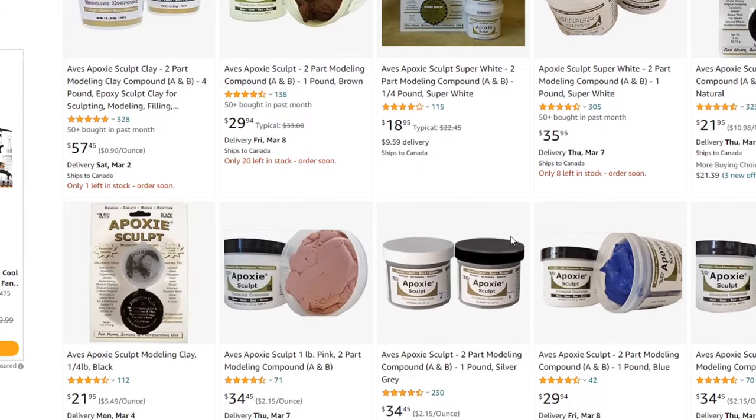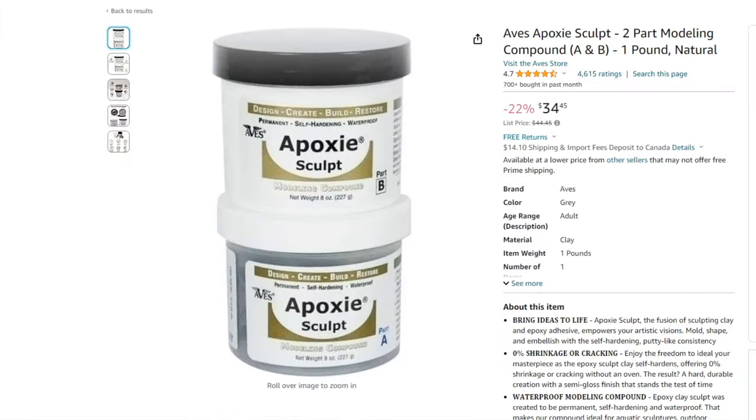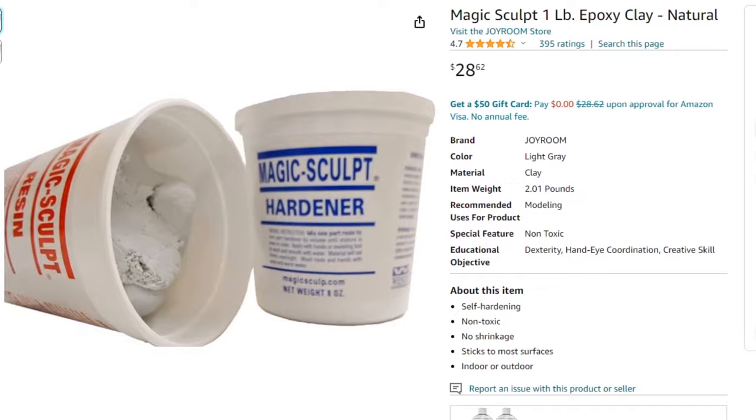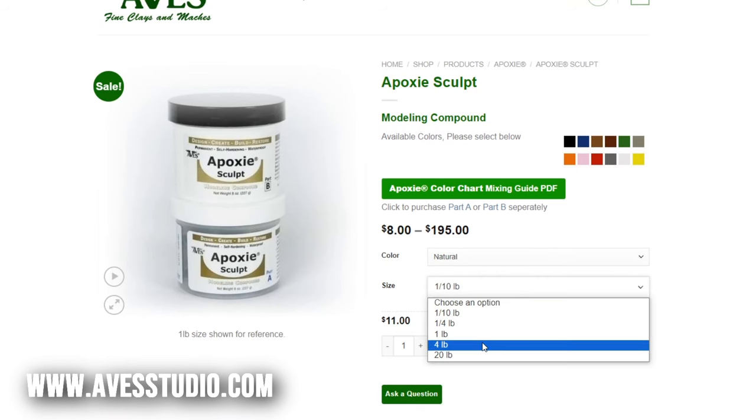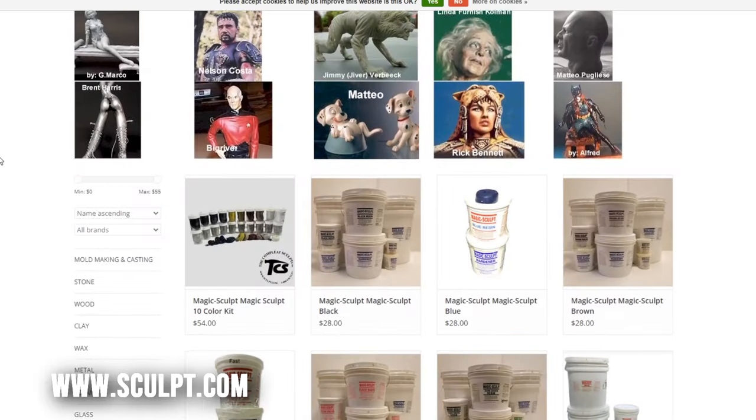Both products are made in the USA and can be found on Amazon. I've always ordered them online. I source my Magic Sculpt through a taxidermy supplier here in Canada, and I've ordered Epoxy Sculpt on art-based websites. Epoxy Sculpt is definitely easier to find — Magic Sculpt is a little harder to look up and doesn't have an official website.